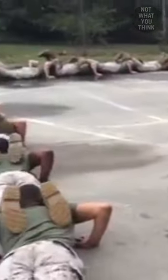The human centipede push-ups is so popular among US Marines. Basically, you shove your face between the legs of the person in front of you, and you do push-ups, hoping all along that they don't fart.